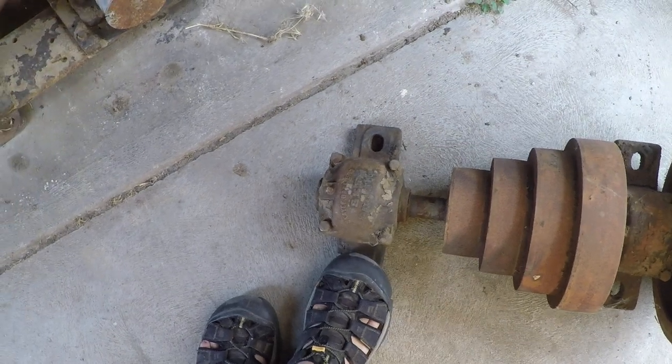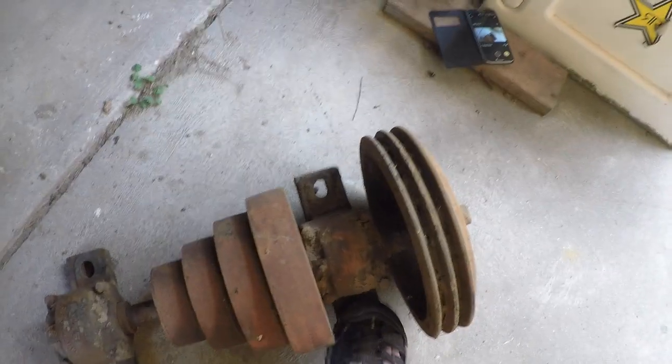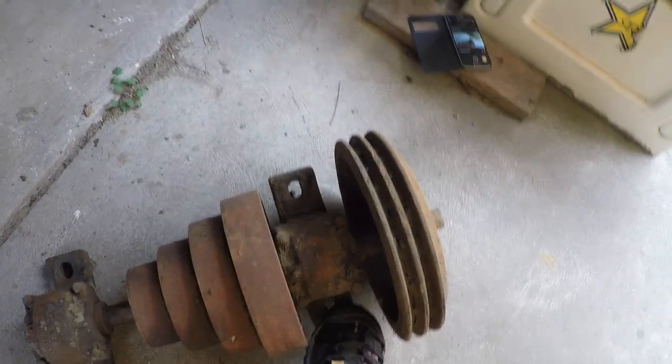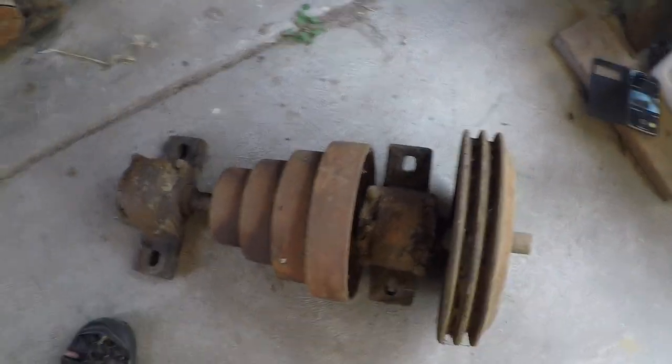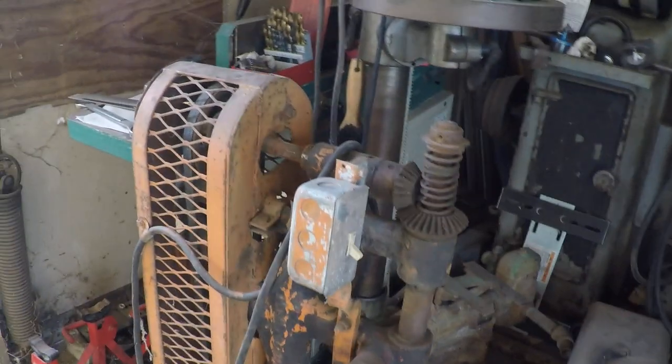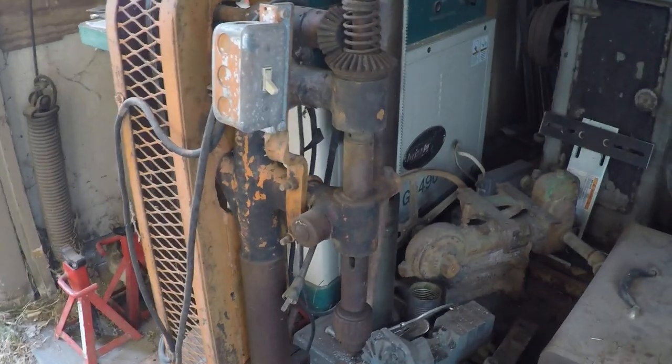Hopefully I can take it apart and replace it or get it freed up. This one over here is moving, but it doesn't move very well — it kind of stops right there. Anyway, that's it for that. Here's my latest acquisition; a buddy of mine gave me this.